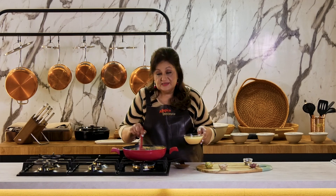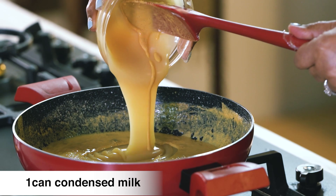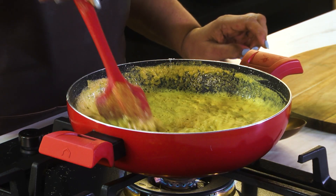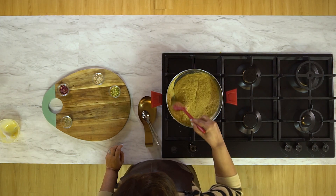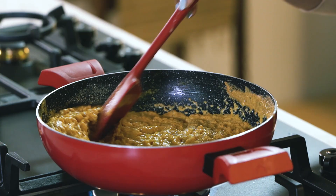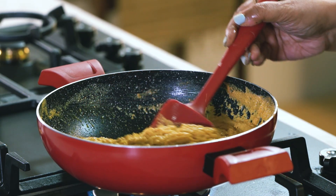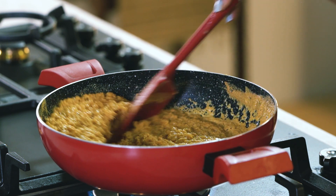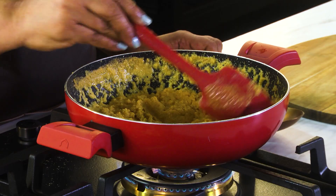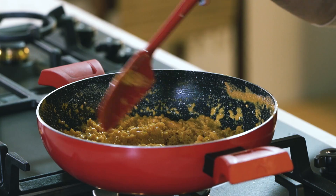And now we'll add our condensed milk. You can see it all coming together. The fat is starting to separate — the ghee starts seeping out. We switch off the flame.